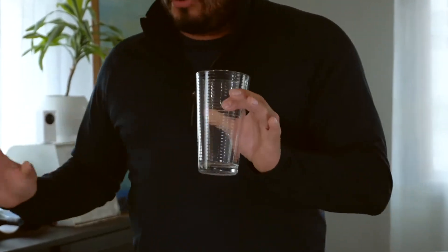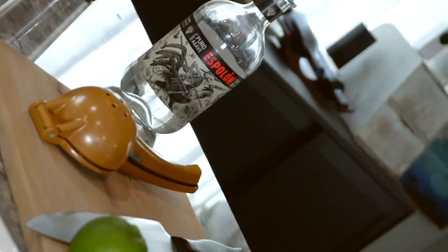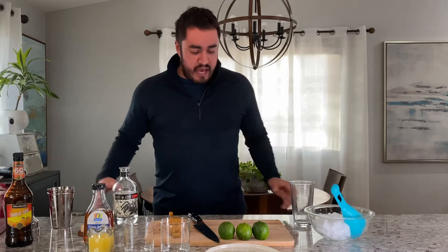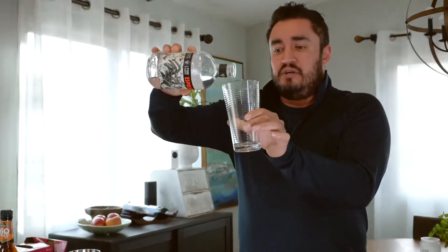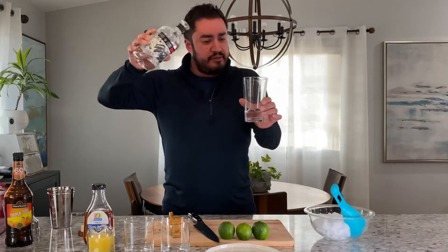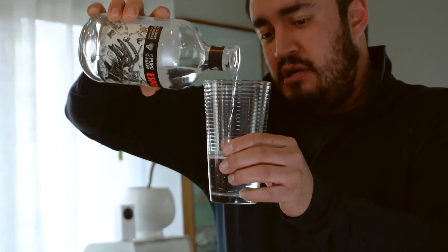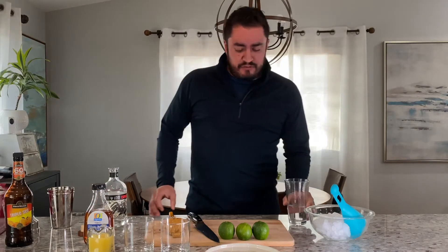We're gonna grab a glass that you can see through so you can do your measurements. Nobody has a jigger laying around — let's be honest. But we're not gonna use those because this is home pour, this is home life. We're looking for equal parts, balanced, we don't want it off. Tequila first, and we're gonna go for two margaritas right now so you're not wasting all your time at home playing board games.